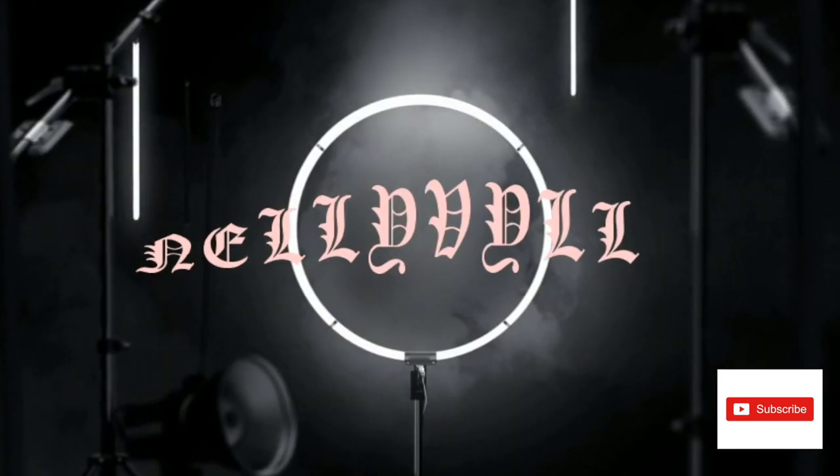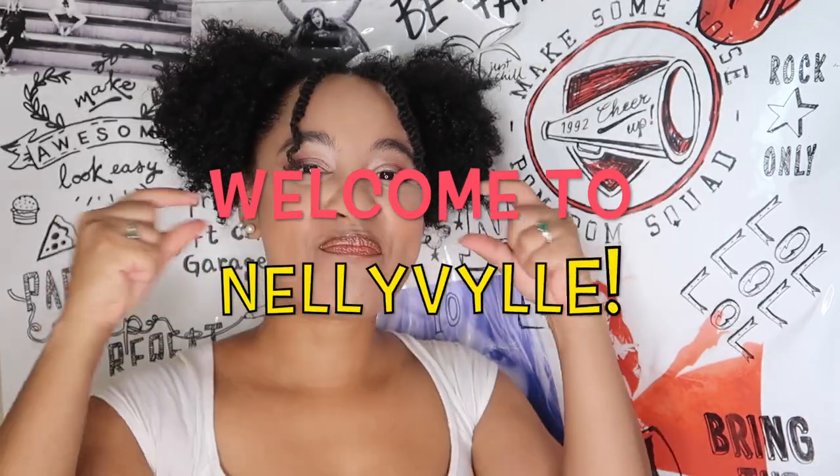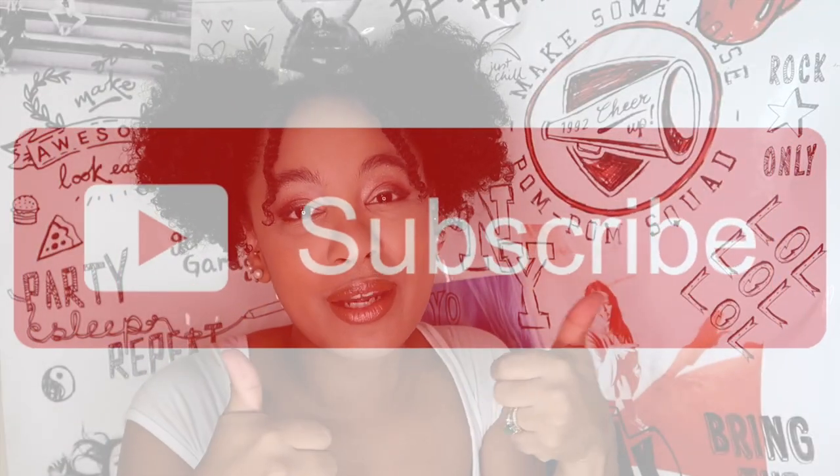What's up, and welcome back to my channel! Before we get into it, if this is your first time here, go ahead and click the big subscribe button and give this video a big thumbs up. While you're at it, click the post notification bell so you get notified every time I upload a brand new video.